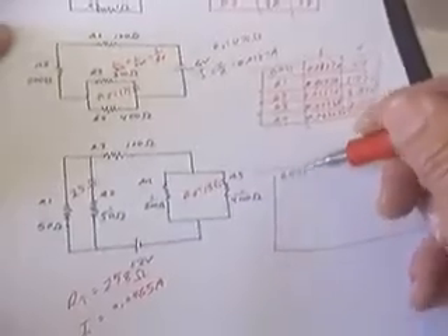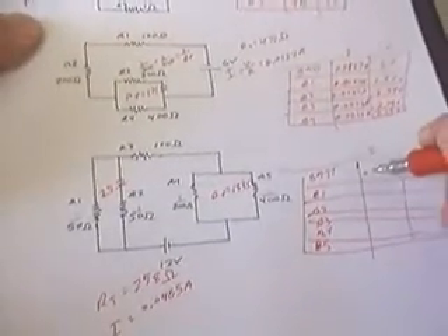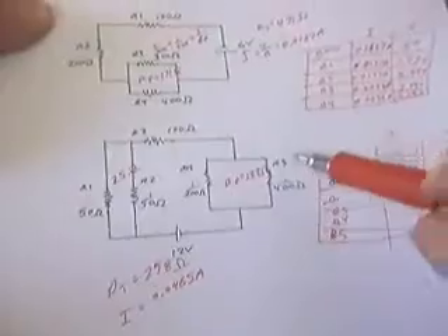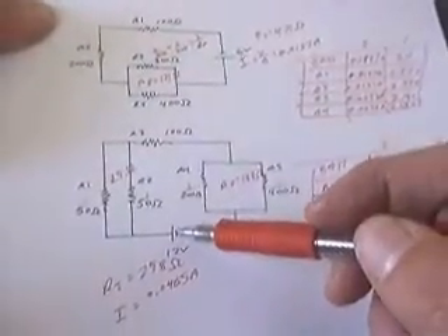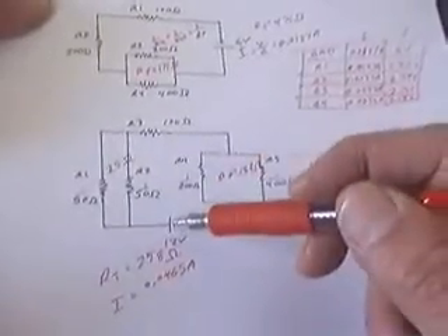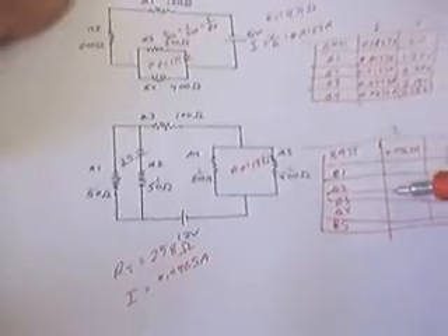I'm going to draw a chart with the battery, R1, R2, R3, R4, and R5. The voltage across the battery is 12 volts and the current is 0.0465 amps. Are any resistors in series with the battery? No matter which branch a charge takes, R3 is always in the path — it must be passed through before going through R4 or R5. So R3 has the same current as the battery: 0.0465 amps. I can also find its voltage drop: 4.65 volts.